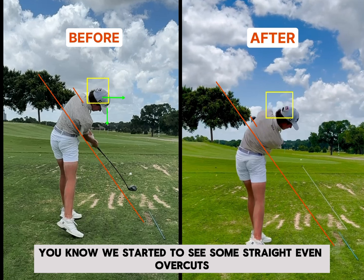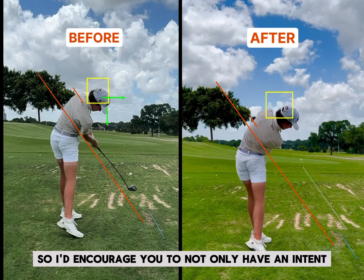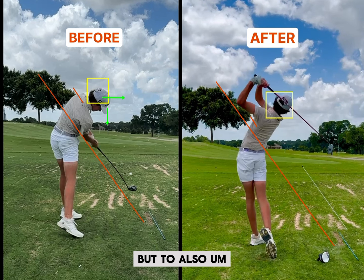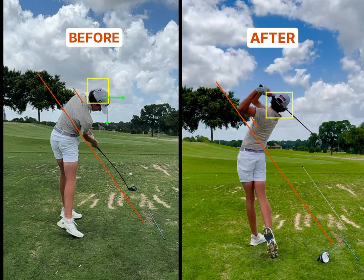We started to see some straights, even overcuts, which is kind of what we wanted. So I'd encourage you to not only have an intent, but to also have a station that encourages that intent. Thanks for watching.